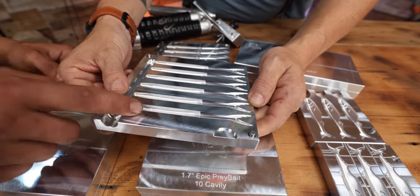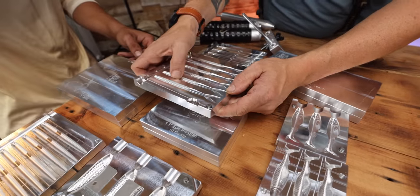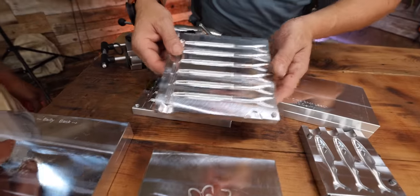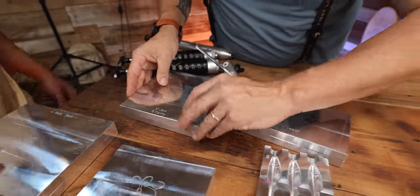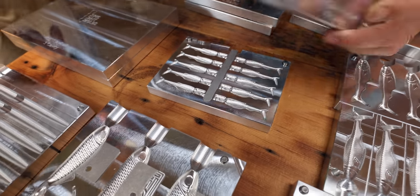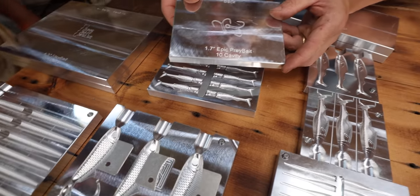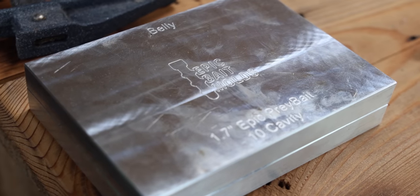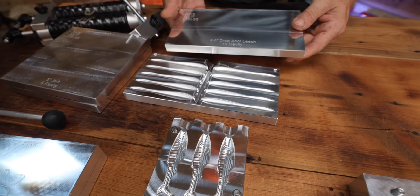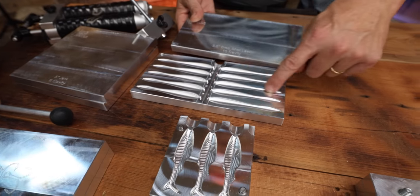How about we go with those for floating? This one's got a hook recess — let's try some of those so the hook is easy to set. And if they float across the top, they kind of fish wormish. And then we got some little guys. Really nice ones — good crappie white perch, Epic Prey Bait. Those are so cool looking, I can't wait to fish those. That would be a good floater too. So if we have enough plastics, let's go do these two.